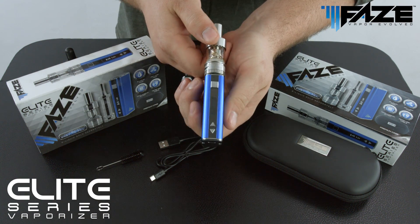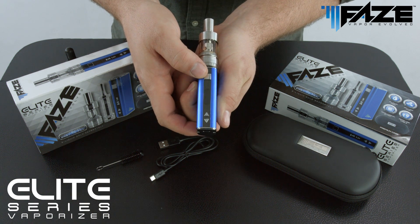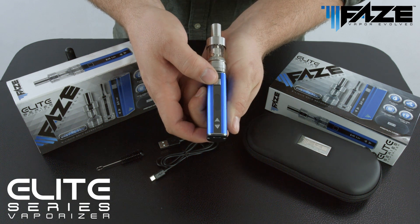Once the tank has been mounted on the battery, the battery then needs to be powered up. The battery can be powered up by pressing the power button, seen here, five times in quick succession.